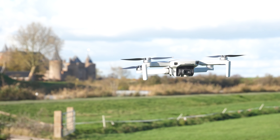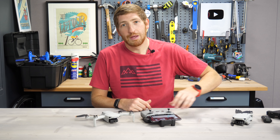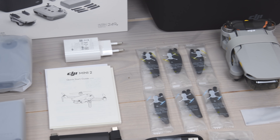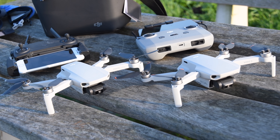The Mini 2 is the second in the Mini lineup. Last November or so, they released the Mavic Mini, but this time they ditched the Mavic naming and just kept it as the Mini 2. The Mini 2 is very, very similar to the original Mini, except for the 13 new things I want to talk about, but there are some things that have stayed the same.